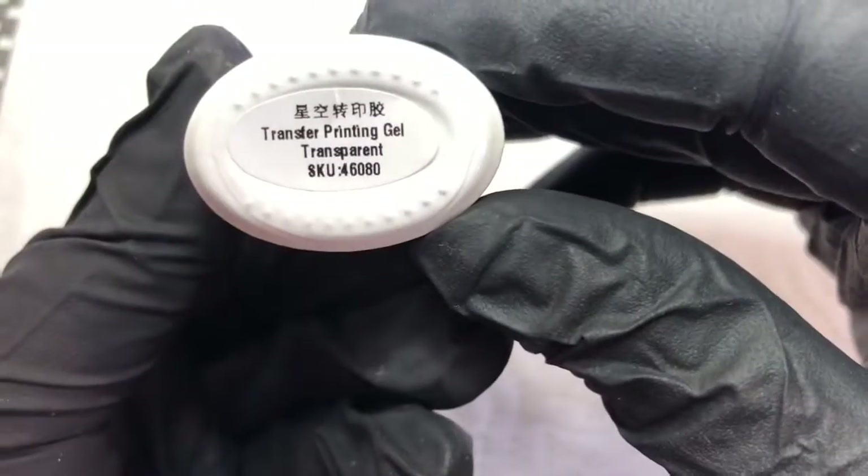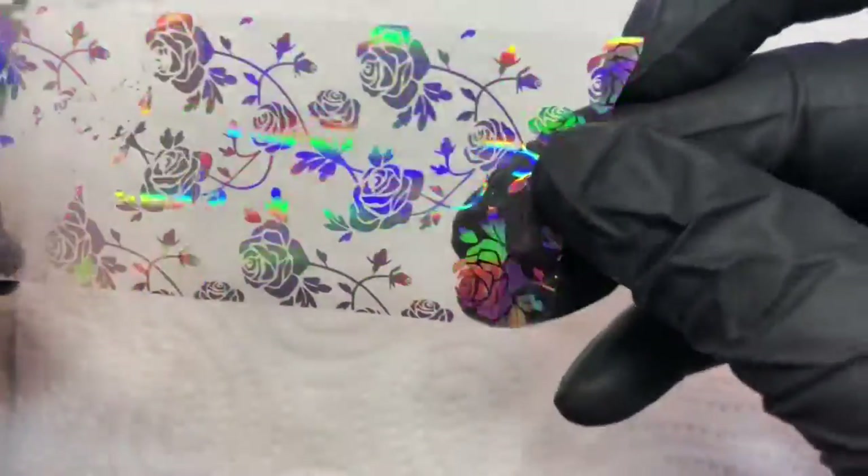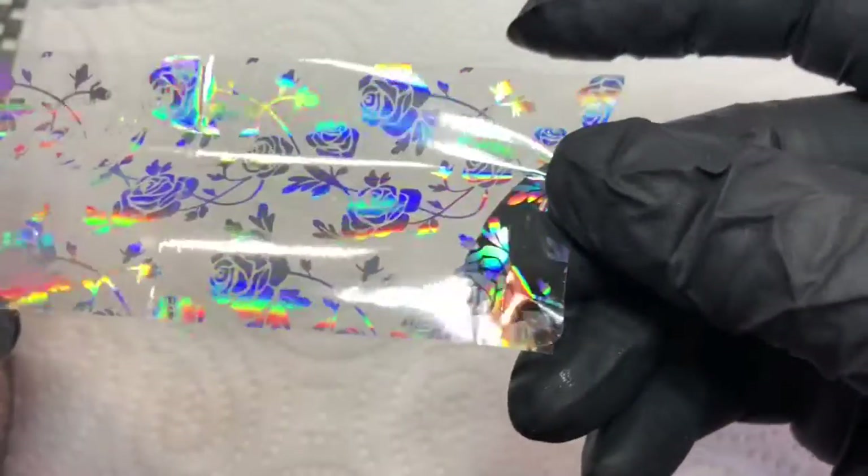I use this Born Pretty Transfer Printing Gel — it's the best one that I've found. I've tried loads and loads, and I keep coming back to this one. And this is the transfer foil.